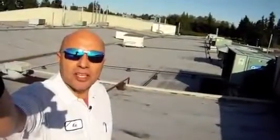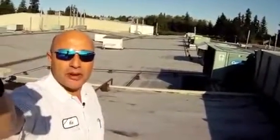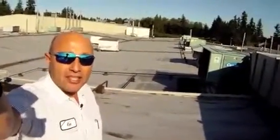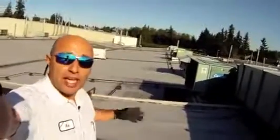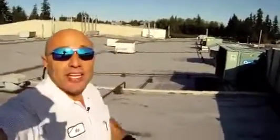Good morning. My name is Ken Packwood. I'm the lead facility mechanic and HVAC specialist for the Fluke Corporation. This morning I'm on the roof of one of our production facilities here in Everett, Washington. And as you can see, it is a beautiful day in the Pacific Northwest. I don't know why people say it rains here all the time because it's always like this. Anyway, let me show you some of the equipment that I work with out here.